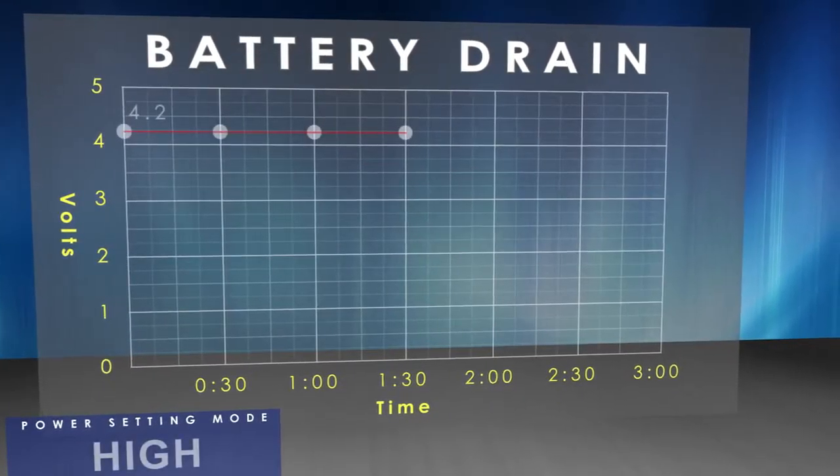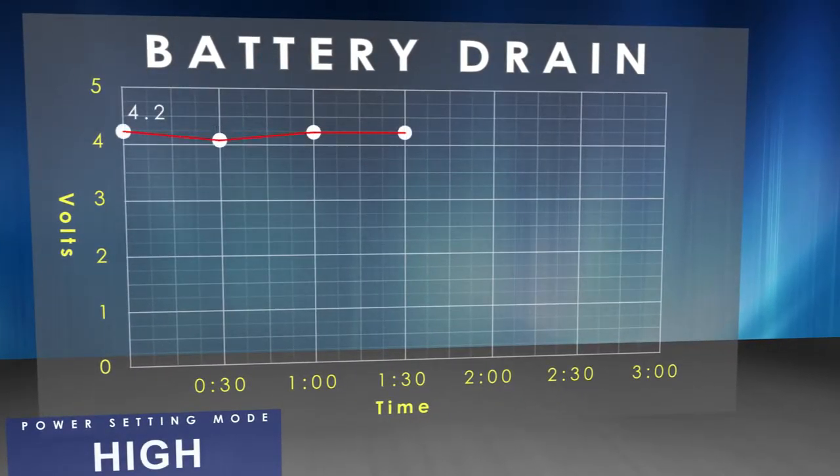On the high setting you get an hour and a half, with a constant battery drain from 4.2 volts down to 3.1 volts. Once the torch shuts down you can actually turn it back on and get a few more minutes out of it, so it's not as if you're totally dead in the water once it shuts down.